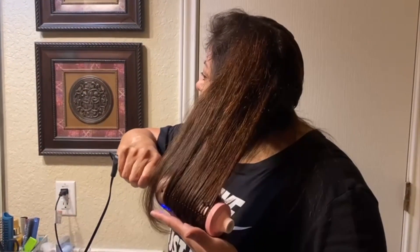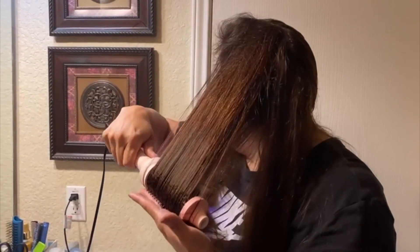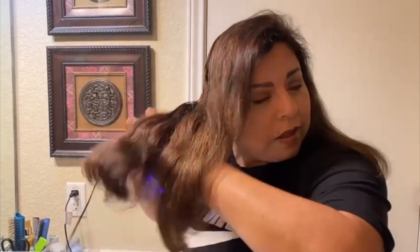I have a lot of hair and here I am using it on wet hair because I was in a hurry, but I would suggest that you use it on dry hair only.